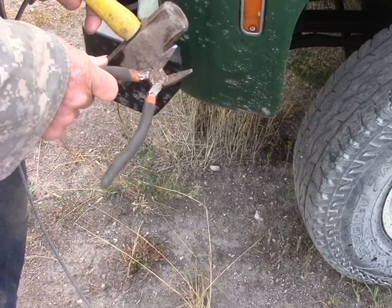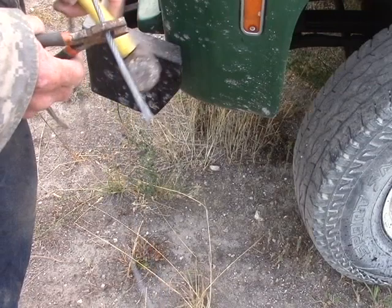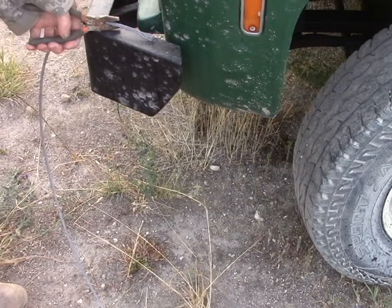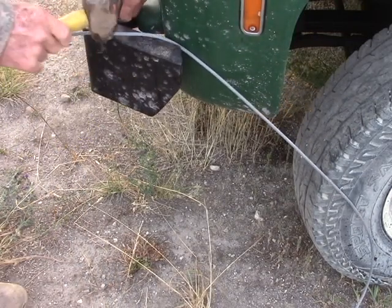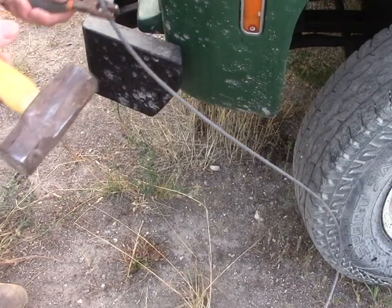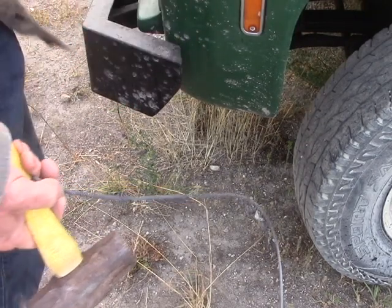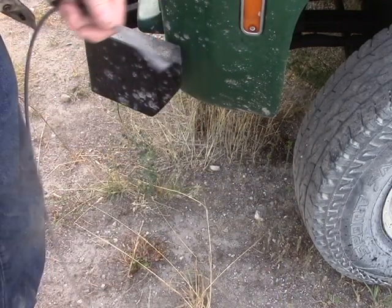Something like bolt cutters? Not so much — you're never going to do it by hand. You can hold them and then pound, but the problem is these are from Harbor Freight and they're either going to break or those cutting edges are going to be totally screwed. So just take a sharp piece of metal and hammer-cut it.